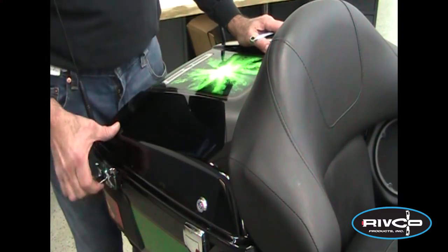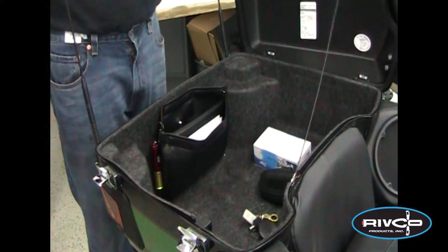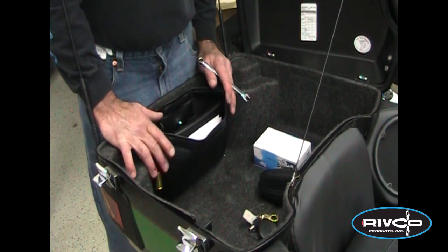Installing the armrests on the Harley Tour Pack — these fit all King Tour Packs. This happens to be a 2013 Tri-Glide. As mentioned, we have two different model part numbers: one for 2013 and earlier, and one for 2014 and later.